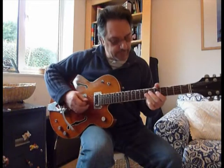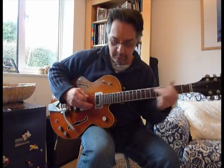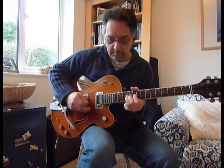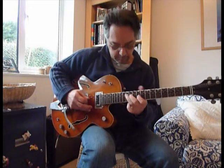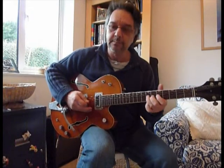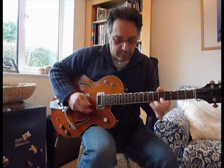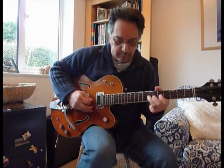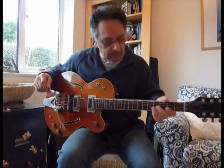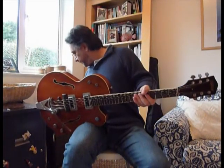Now, the bridge pickup. Another out-of-phase. Now, if you push the channel you can get some really nice feedback, due to the fact that it's a semi-acoustic guitar of course. I'm going to try and demonstrate that as well.